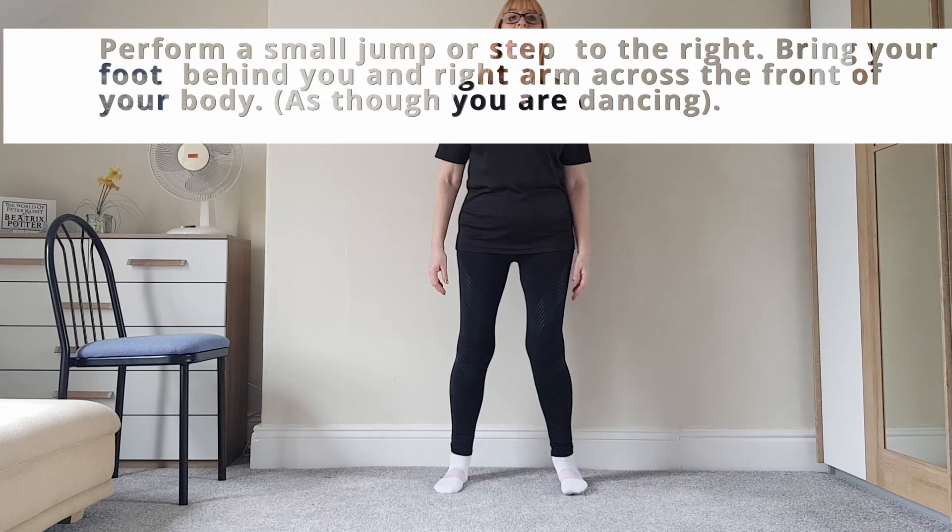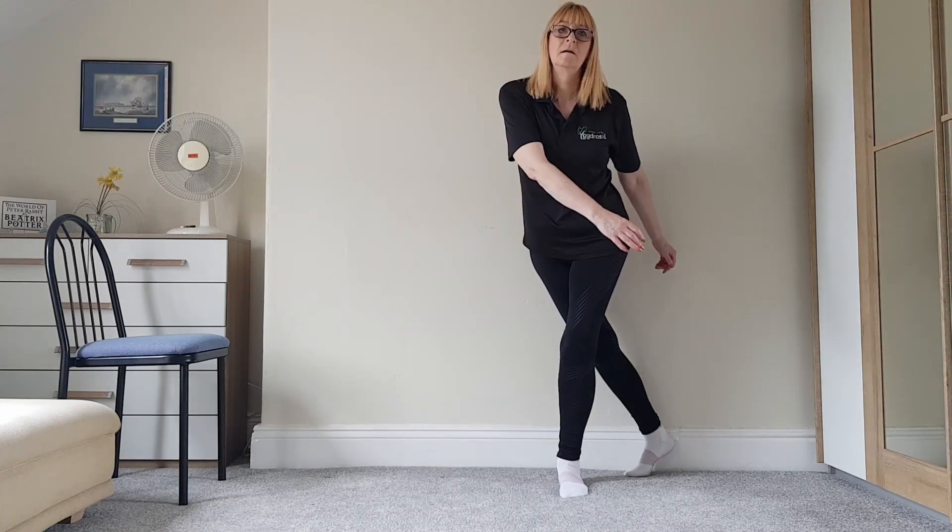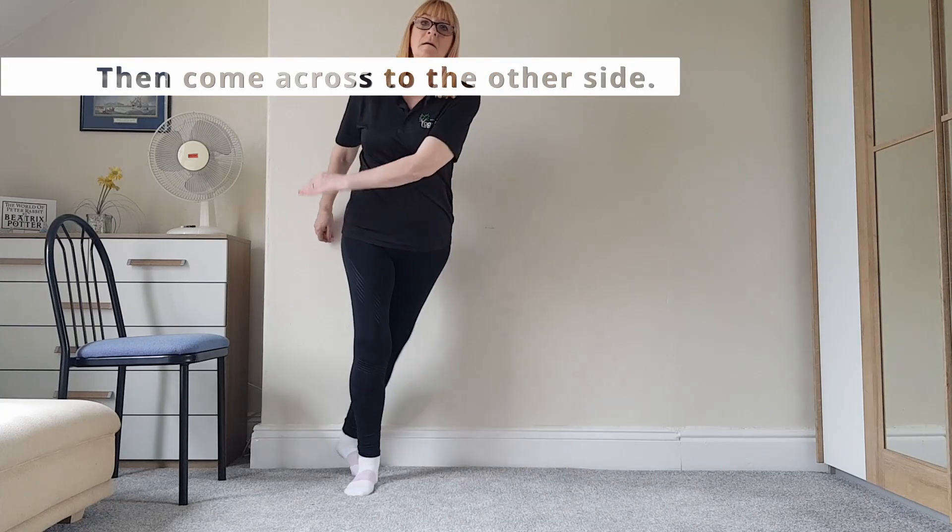Now bend slightly forward. Perform a small jump or step to the right, bringing your foot behind you and your right arm across the front of your body like you're dancing, then across the other side.